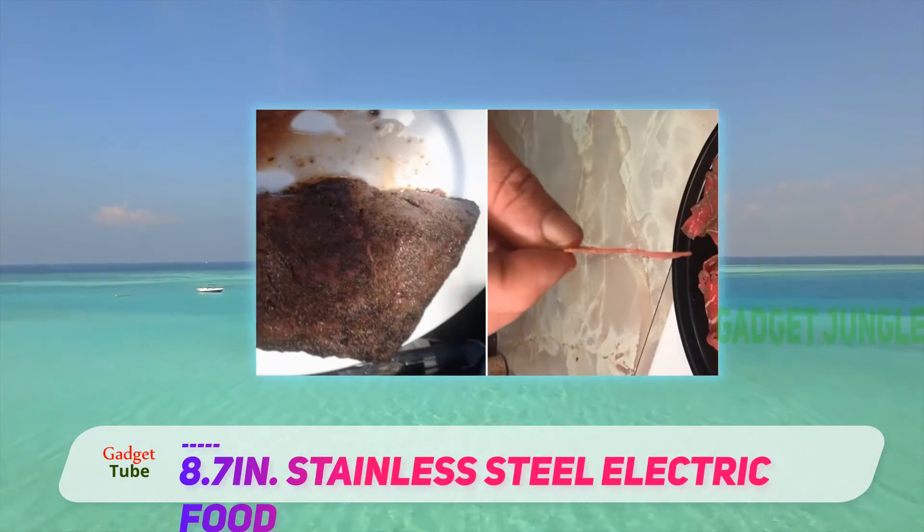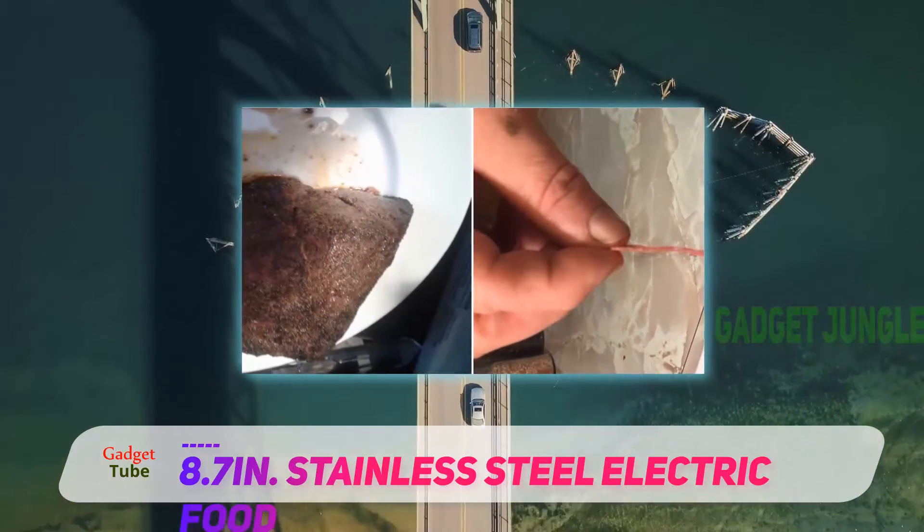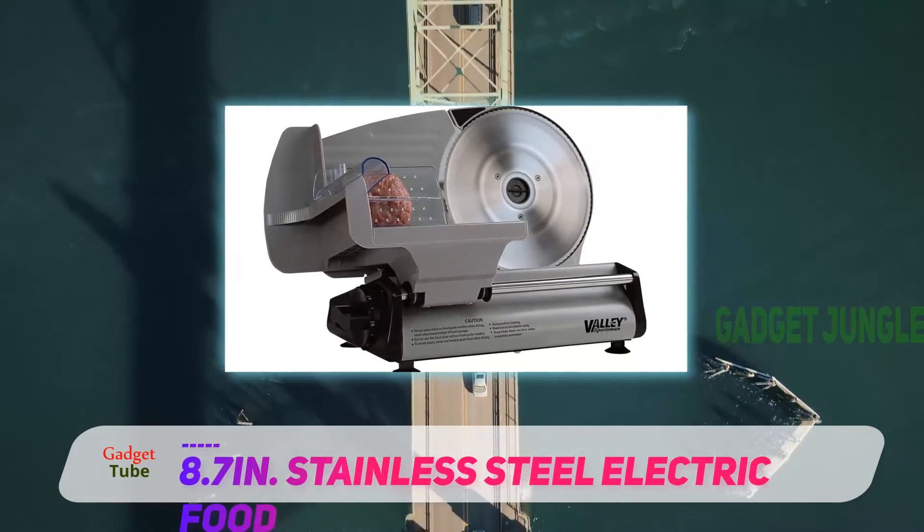Asides from looks, it features a tough stainless steel blade with a serrated edge and comes with a width setting knob to choose between 1 to 14mm slice thicknesses.